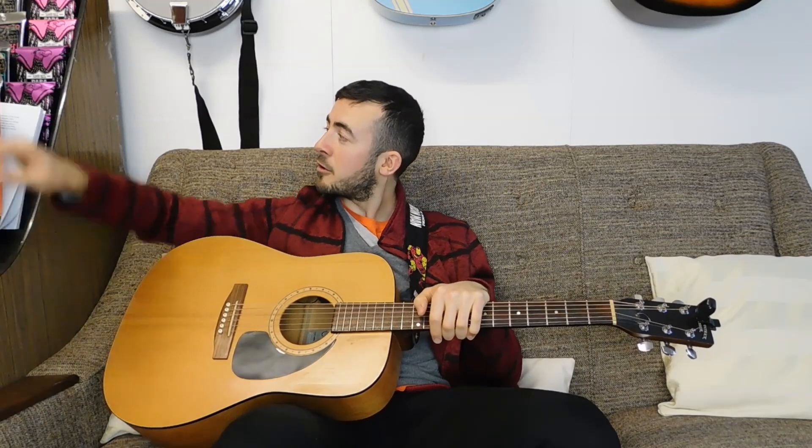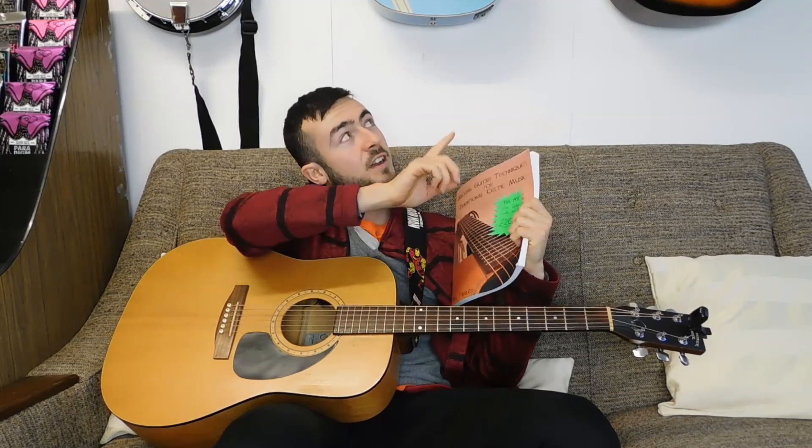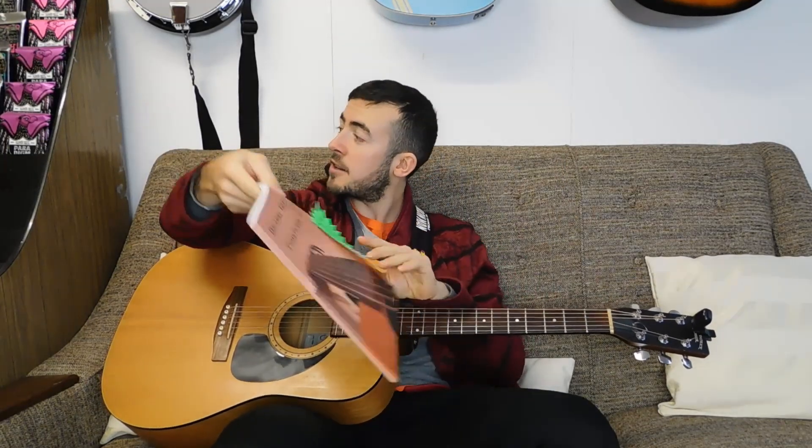If you're looking for loads more tips, strumming patterns, chord shapes, music theory — everything you need to know about how to play Irish music on the guitar — get hold of a copy of my book. It's called Backing Guitar Techniques for Traditional Celtic Music, and you can find it in the corner of the screen right now. I also give one-on-one lessons over Skype, Zoom, or WhatsApp, so leave a comment or drop me a message on the contact page of my website, linked below. I'll get back to you to book your first lesson, which is absolutely free, so you can give it a try.